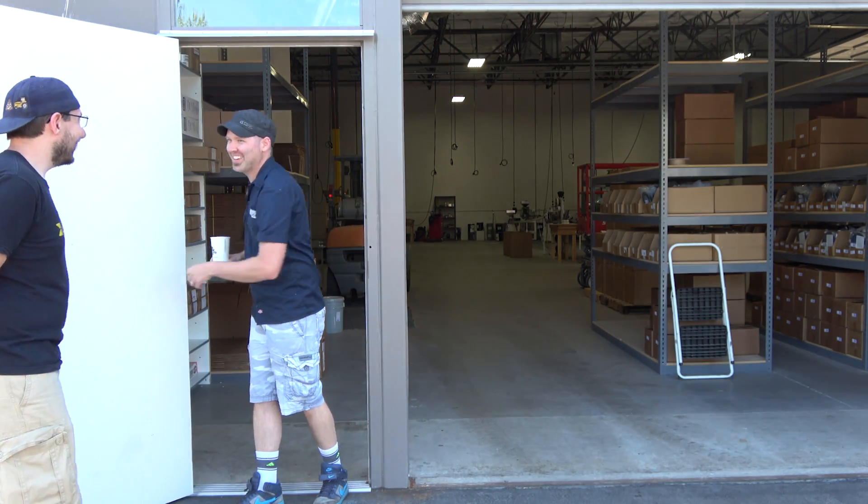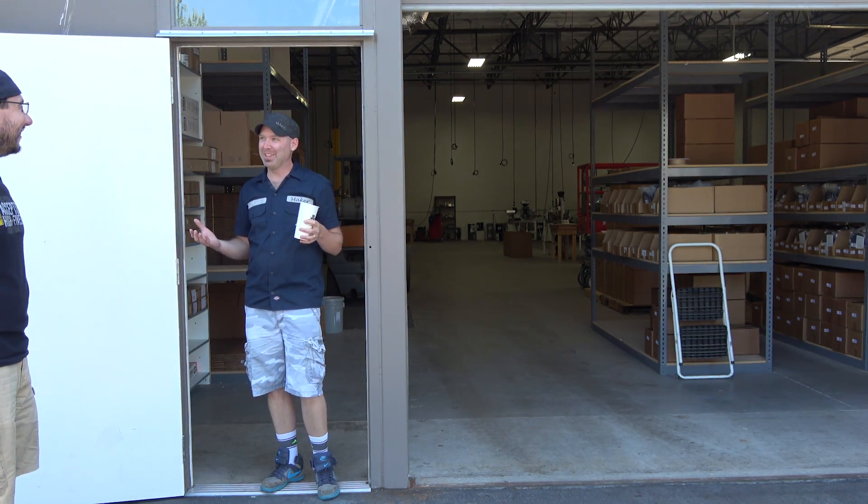Hey! Hey Alex, how are you? Good, how's it going? Good, can we make some filament? Let's make some filament, come on in! Okay!